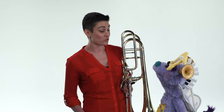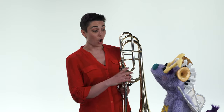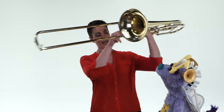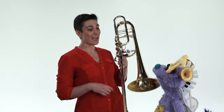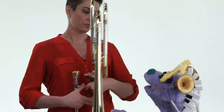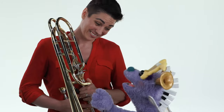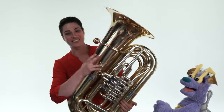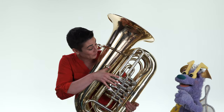The bass trombone is the biggest and lowest in our brass quintet, but it's actually not the only big and low brass instrument. There is actually another instrument that's a cousin of the bass trombone that also plays as low as the bass trombone. But instead of having a slide like my trombone has, it has valves more like the horn or like the trumpets. Is it really big? It's really big. Please show me — I've got to see it. This is called a tuba.